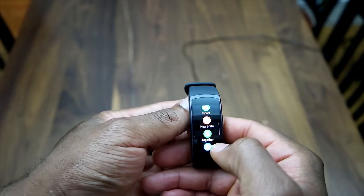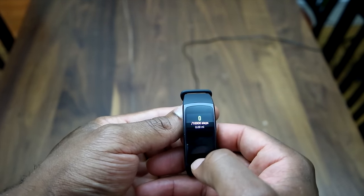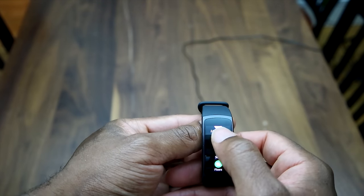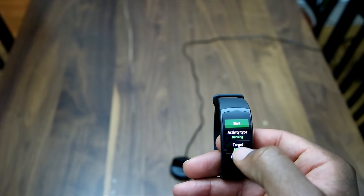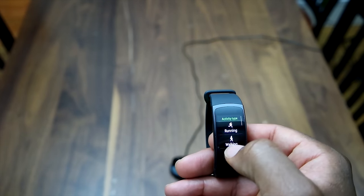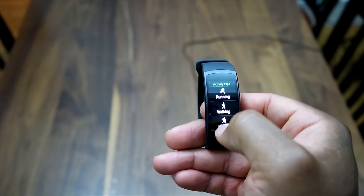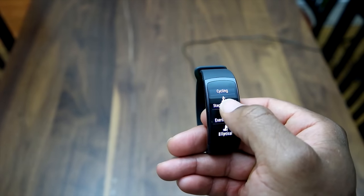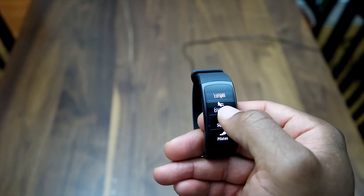Back in settings, let's look at the exercise settings. If you want to exercise by running, for example, you basically have to pick the activity type. It has quite a few options for activity types: running, walking, hiking, ellipticals, and treadmills. You can actually measure quite a few different workout types.